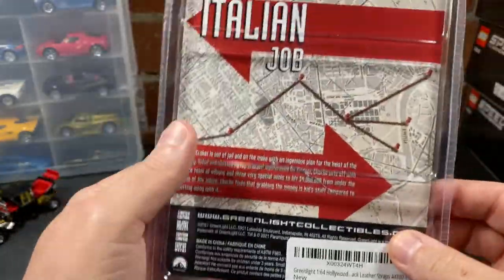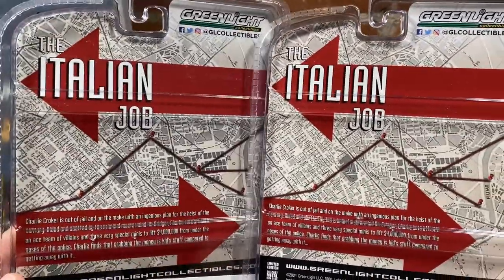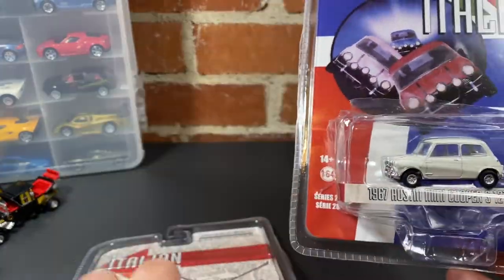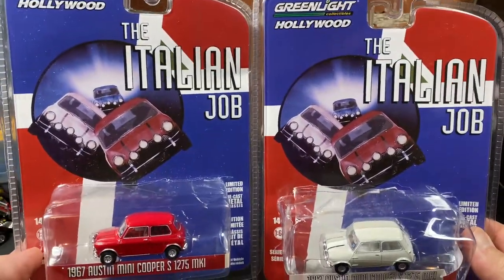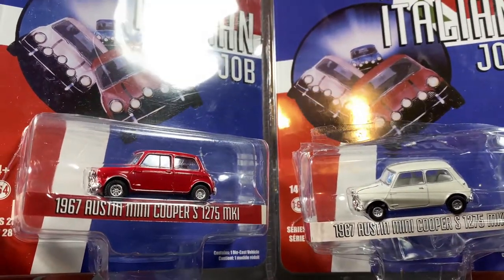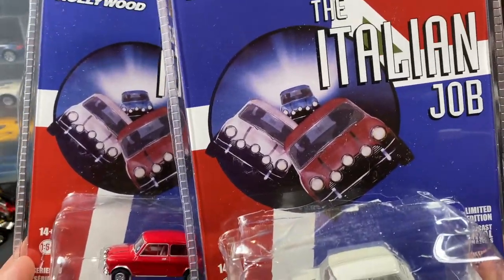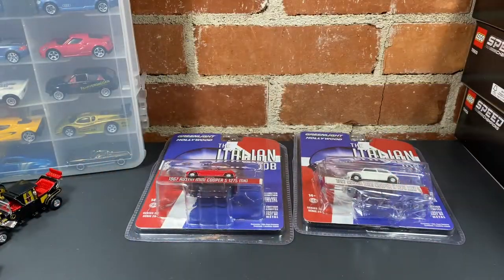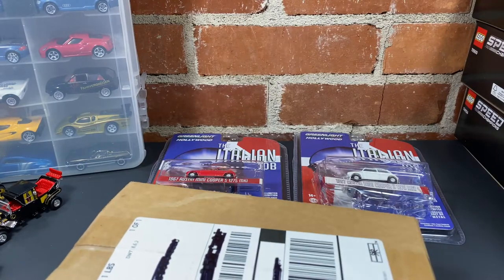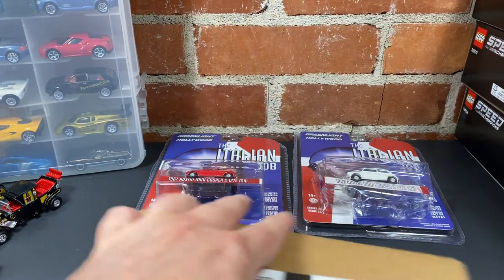These are collectible little cars, at least to me, trying to build a Hollywood collectible car case. These are from the Italian Job — not the 2003 movie, but the original 1969 Italian Job. They had three Mini Coopers, and the 2003 movie copied that. These are the originals: 1967 Austin Mini Cooper S 1275 MKI — a red, a white, and a blue. I've ordered from Madea Technology before and I think this is going to be the third Mini Cooper.